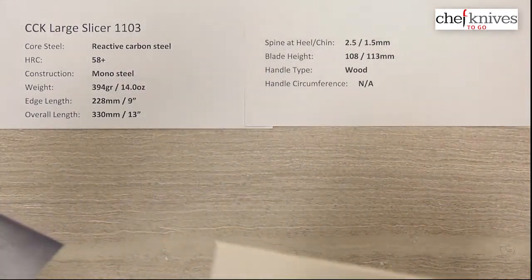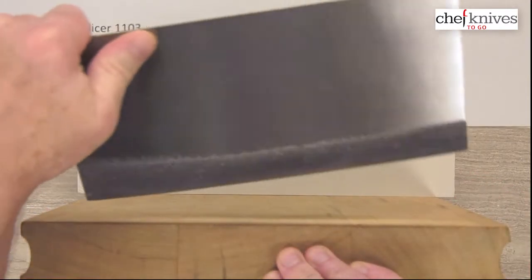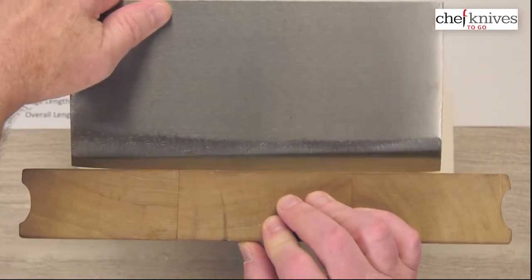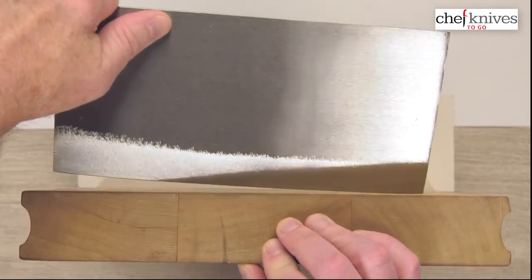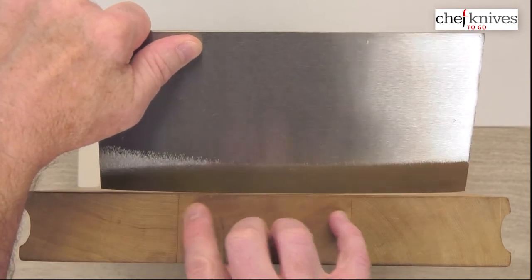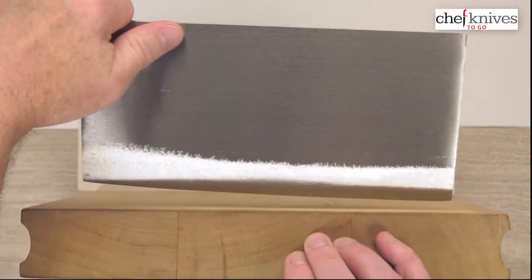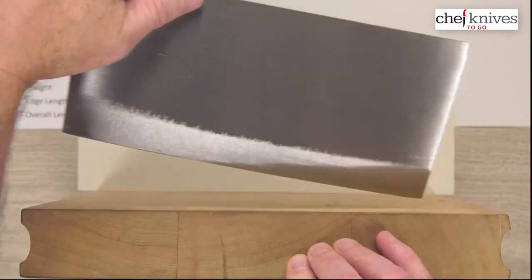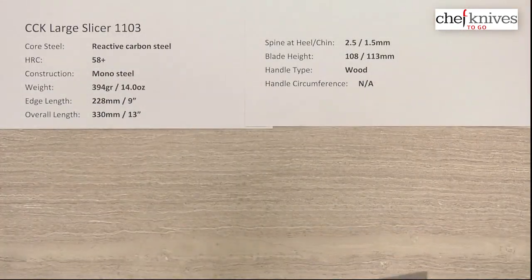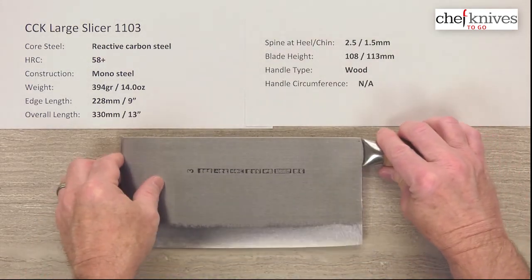They've got a smaller slicer too; this is the large slicer. I'll give the edge a five or six out of ten — there's some lacquer on it so it's a little hard to tell, but it's got a pretty decent edge. You'll want to touch it up to get that lacquer off. The profile is fairly flat: there's a little bit of a couple of fulcrum areas, fairly flat at the back, then a little back bubble, and then a little bit of belly toward the front. This is not a rocking knife — you'd do tip draws, push-pull cuts, glide cuts, and lots of chopping. Those are the things this blade shines at.